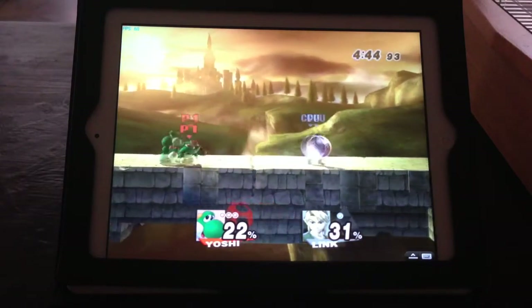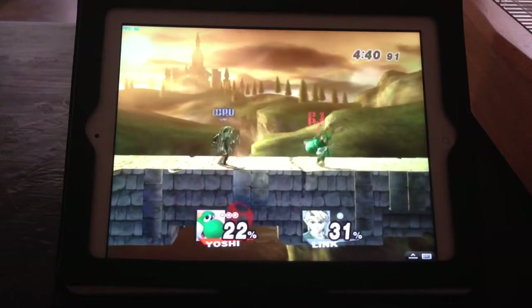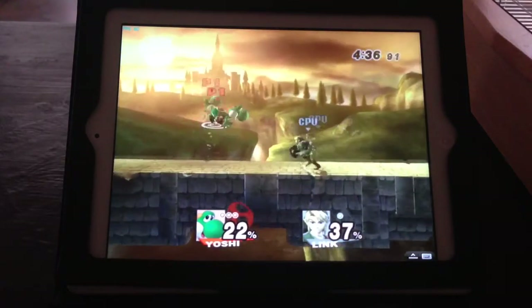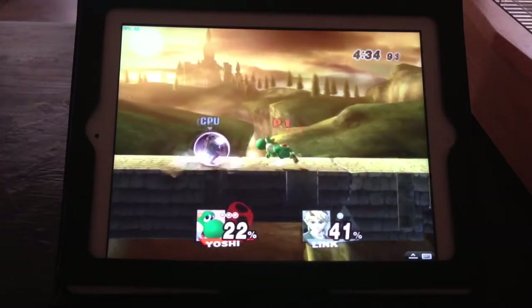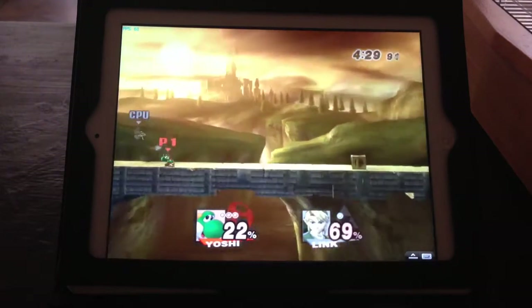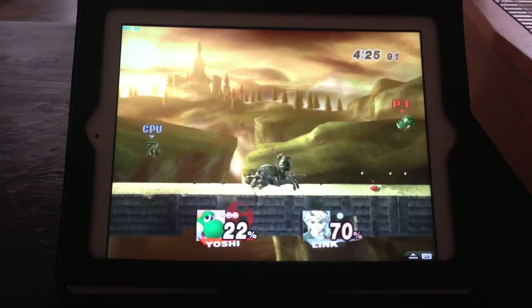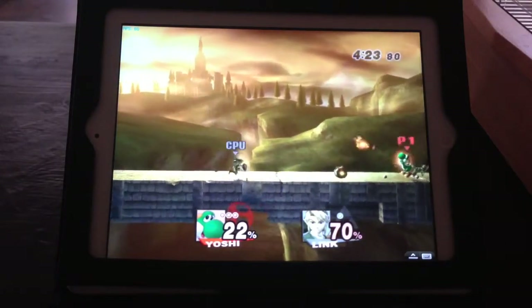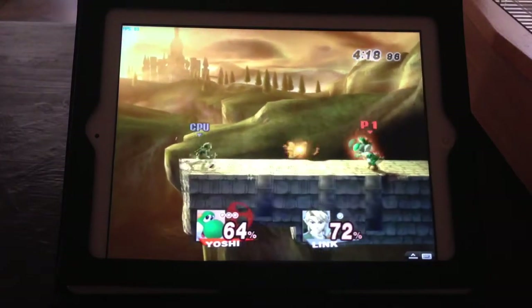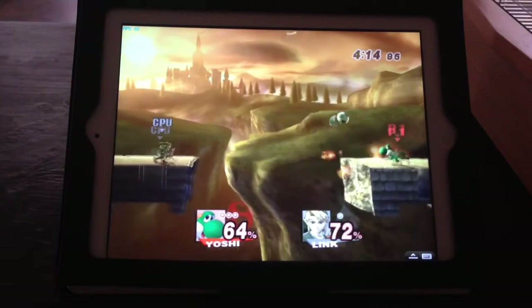I'm using a Dolphin emulator, by the way. Have an egg, motherfucker. Two eggs.